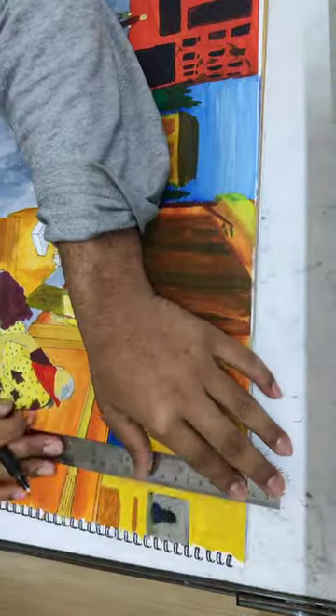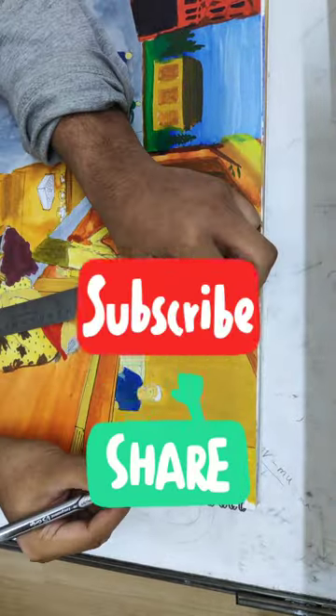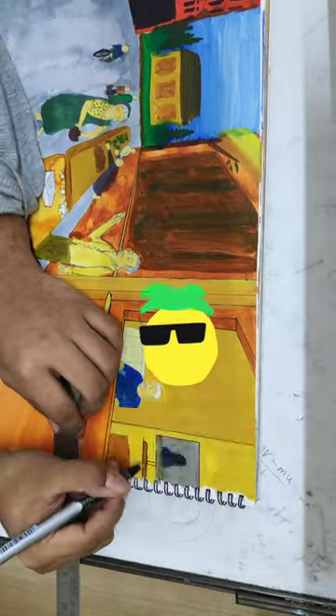If you liked the video, then click like, subscribe, and share the video with your bros — not proudies.